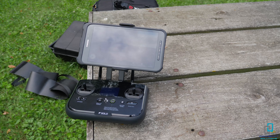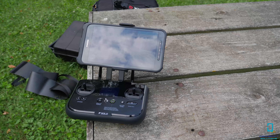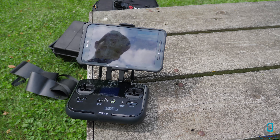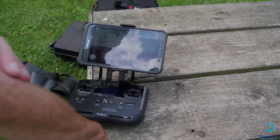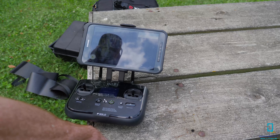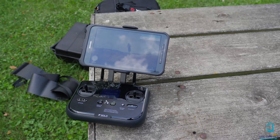Now turn your GoPro on by holding the power button. You always want to make sure the drone is somewhat level when it first turns on because it tries to calibrate its sensors — the more level you are the better. You'll see the battery lights on the back indicate it's on and it will beep. The controller has now found it and now it's going to find GPS signal. This can take a few minutes if you have metal buildings nearby or a lot of trees between the satellites and the drone.